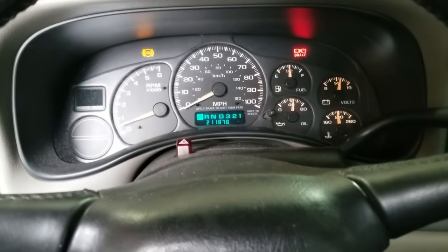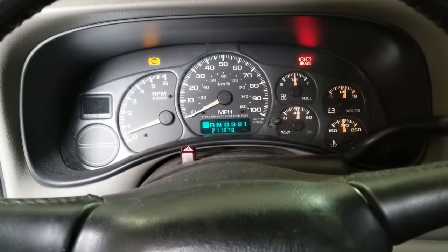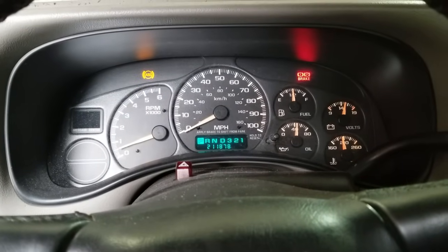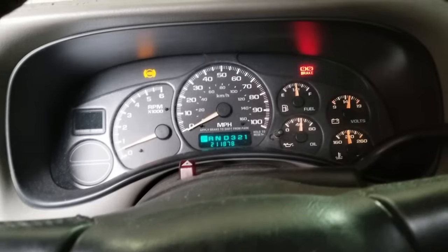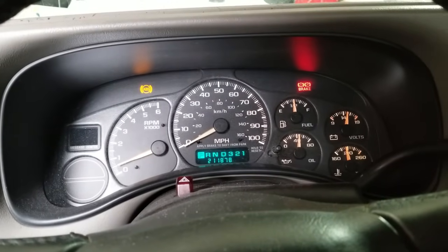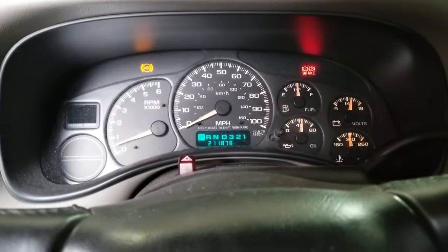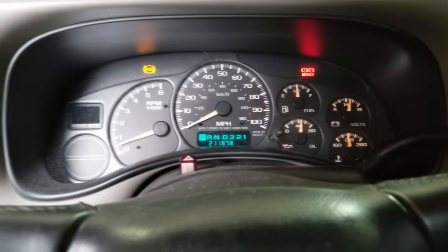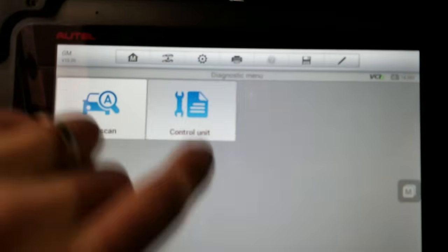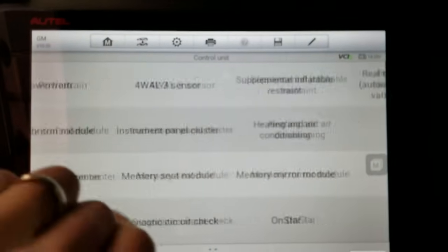Working on a 2002 Chevy Tahoe. This one has the ABS light and brake light on. The customer said it's intermittent — sometimes it goes away. I actually just test drove it and it was off until I parked it in the shop here. I got my diagnostic tool here and let's see what it says.